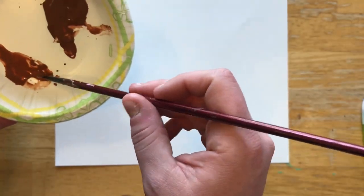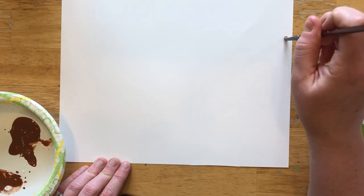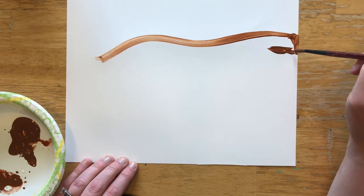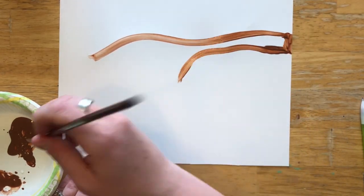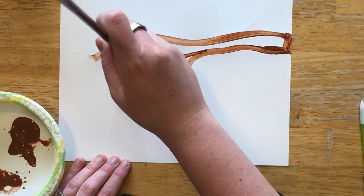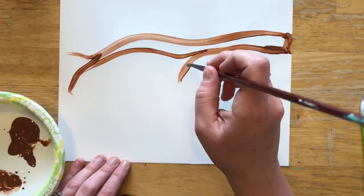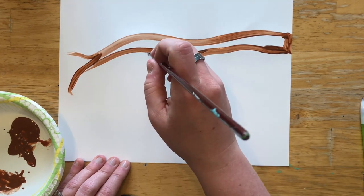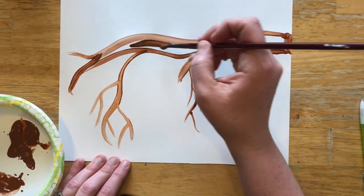Take your brown paint and mix a little bit of water in it — it helps to make it a little more smooth. To do the branch, start at the top and go all the way across. You want it to be a little thick since it is the branch. Try to go all the way to the edge. Then maybe a branch comes down here, and this part can go up. To get some of the thinner ones, use a little bit of water with your brown paint, and some of these can go down pretty far.